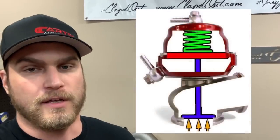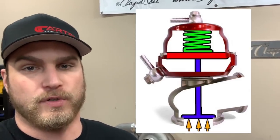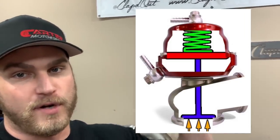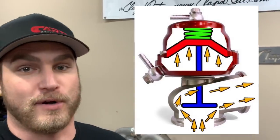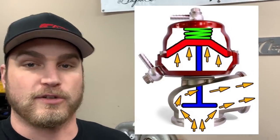There's a graphic to my left, and you'll see some arrows pointing up. Those arrows represent exhaust gas flowing out of the engine. That exhaust gas pushes on the bottom of that valve. The picture to my left shows you a spring that's all the way extended — not compressed. As that exhaust gas starts to push on the bottom of that valve, there's going to be a new graphic showing a compressed spring and the exhaust gas pushing up on that valve in order to escape the wastegate, in turn slowing your turbocharger down and creating less boost. So that's a wastegate.